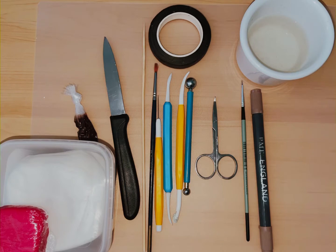Today we will be using the tools as pictured. You will need a pair of purpose used nail scissors and florist tape.